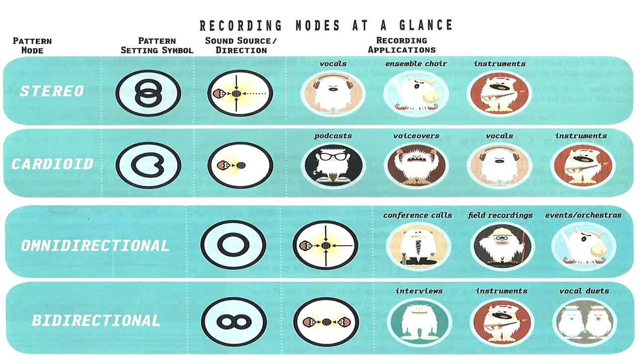Stereo mode, with two circles overlapping, is perfect for vocals, ensemble choirs, instruments, groups and events in general, especially when they're on a stage. When you want to capture the crowd noise, use omnidirectional — the single circle.